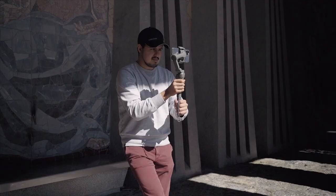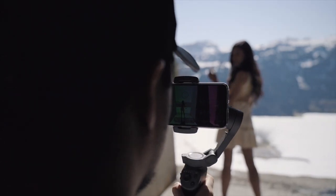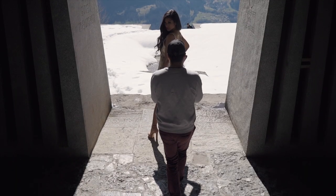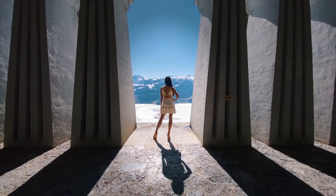So our first move is the push-in shot. This is quite simple — you just move closer to your subject to give it more emphasis. Same goes for the pull-out shot: you just move away from your subject to reveal the location.